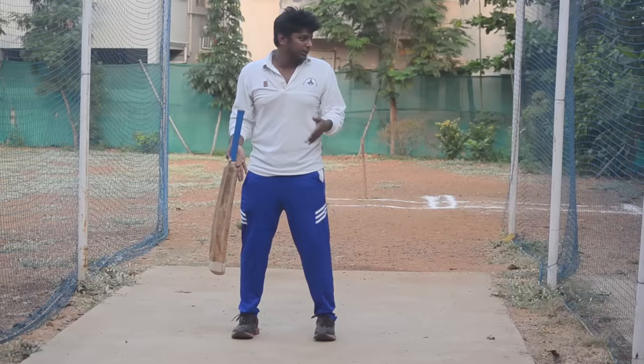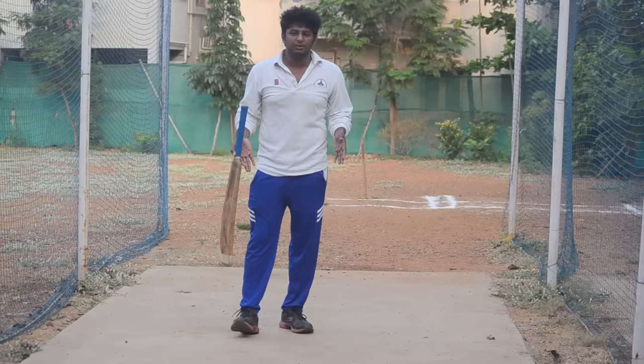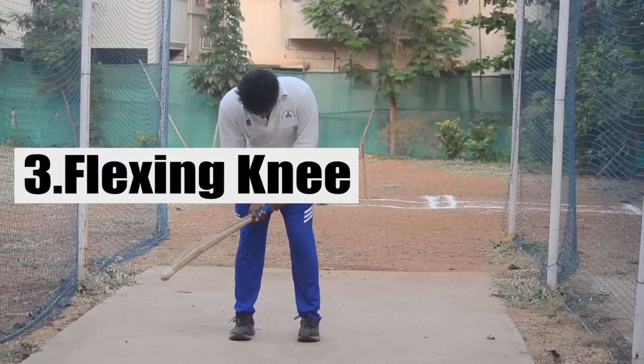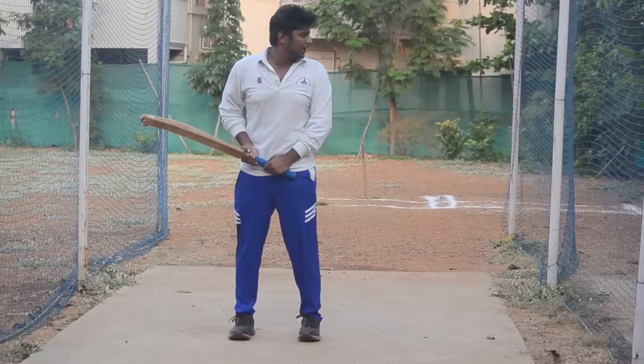If you look at a stable position, and if you look at this position, you can stretch it. These are the two points. The third point is how much you bend your knees. This is very important. If you stand straight at your full height and look straight, you can stretch it out.